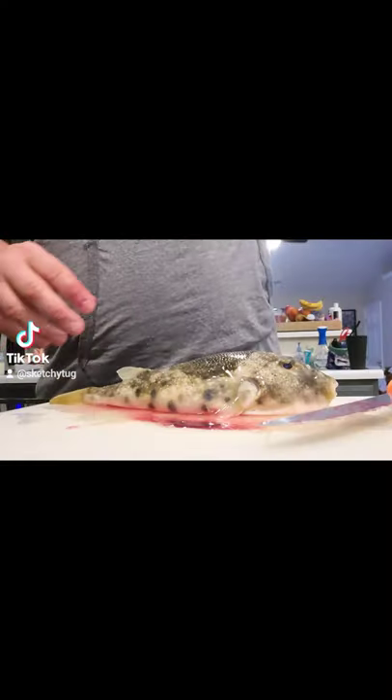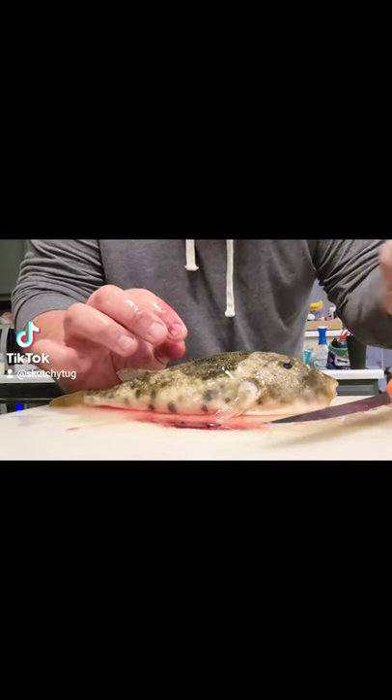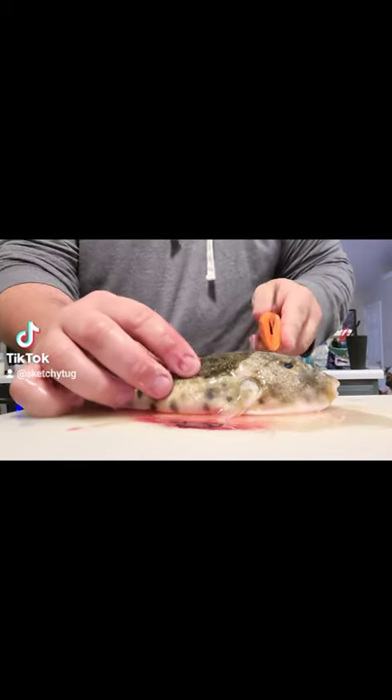All right, check this out — easy way to clean a northern puffer fish in 30 seconds. Right here we got our northern puffer fish, we got our fork, we got a fillet knife. We're gonna take our fillet knife...